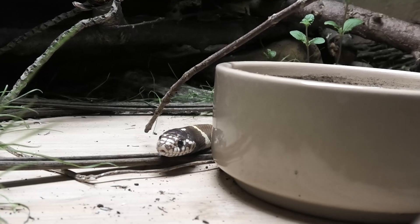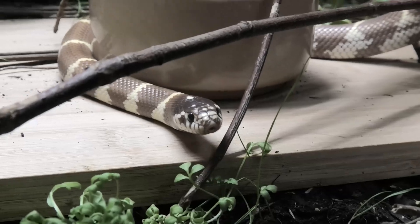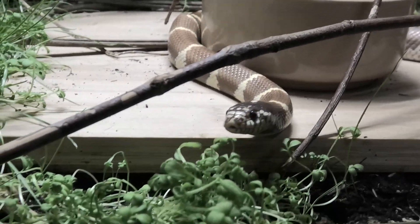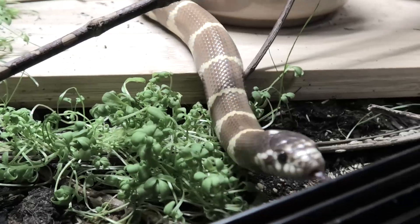As an enclosure we need to make sure that we give them the length of snake so they can fully stretch out as a minimum size. So if you've got a four foot snake, a four by two by two would be a very good bet as an enclosure size. However if it grows larger than four feet in length I'd recommend you upgrade your enclosure and get an even bigger one.